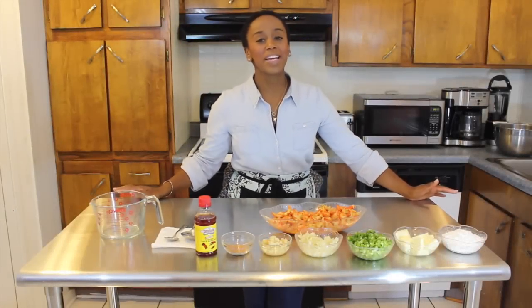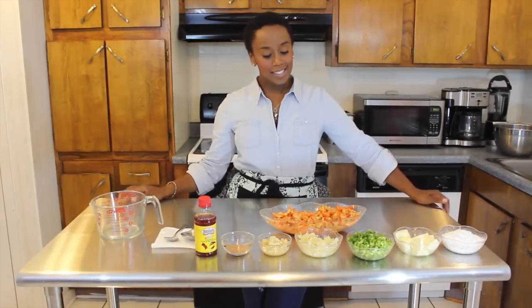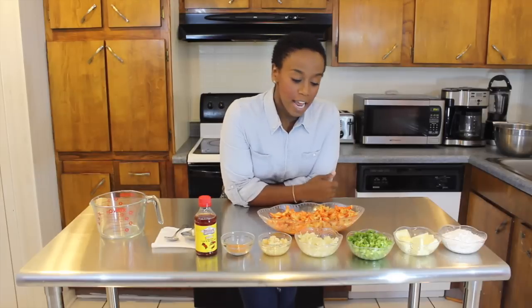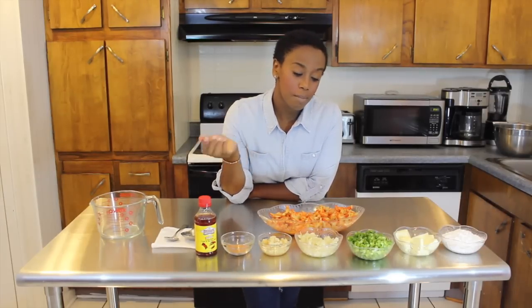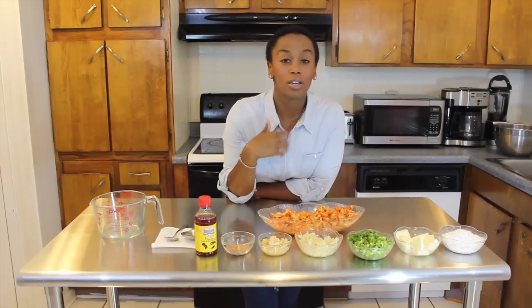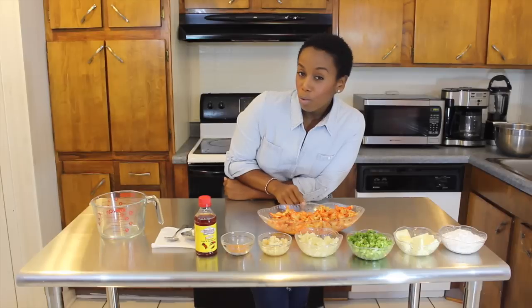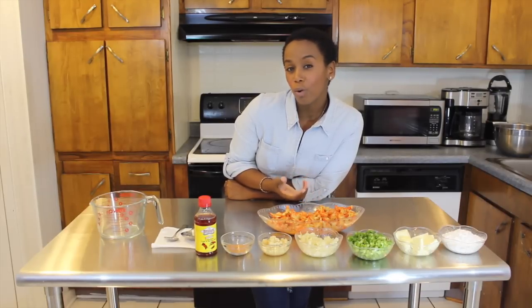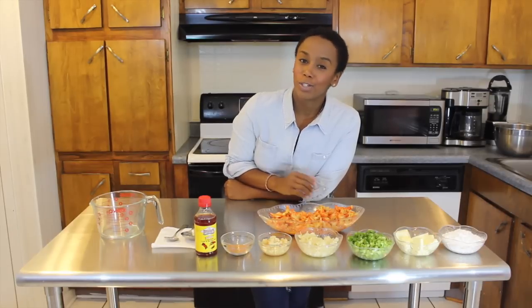Welcome back to Cooking with Toya Bode. I'm Toya Bode, the Executive Chef at Delamaze Catering, and today I have a special treat for you. I'll be cooking crawfish étouffée. The dish was actually introduced back in Breaux Bridge, Louisiana, and it migrated down to New Orleans and we took it in as our own. For those of you who don't know much about the dish, it's sort of a crawfish gravy served over white rice, and we love it down here, so I just had to share it with you.